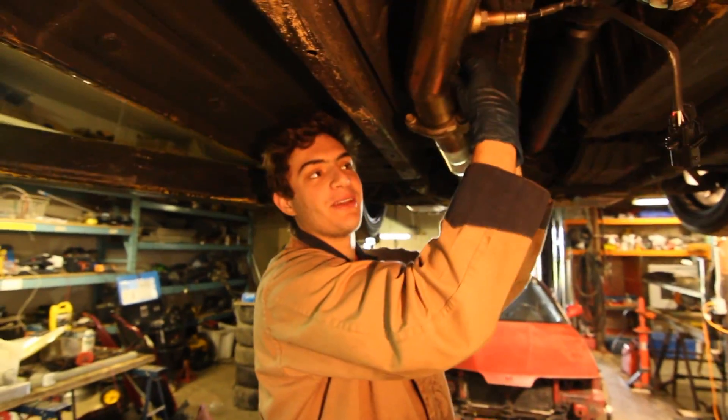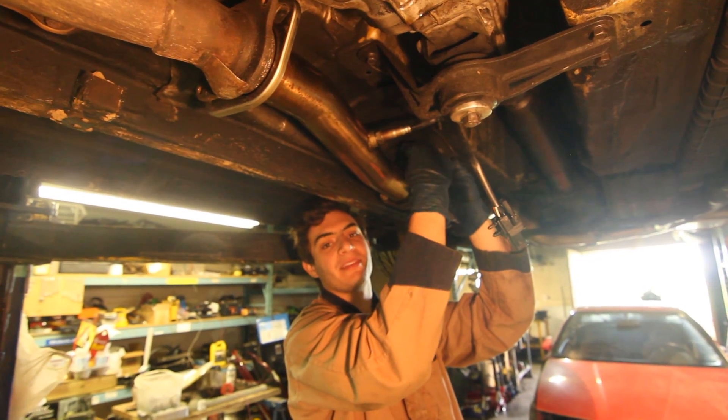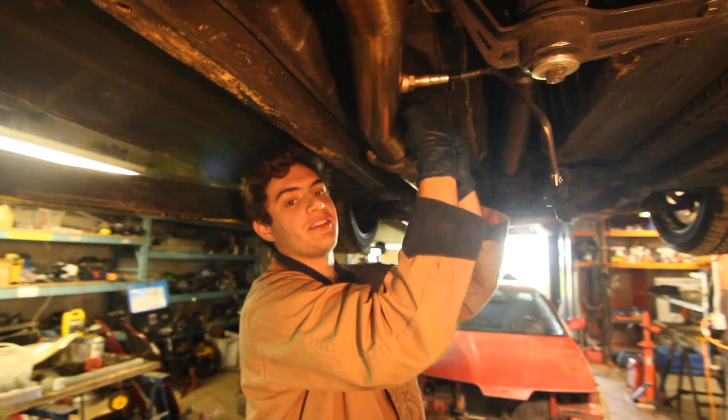So now you can bolt up your test pipe now that the O2 sensor is installed here. Once it is bolted up and tightened, we can run the wiring up to the inside of the chassis cabin.